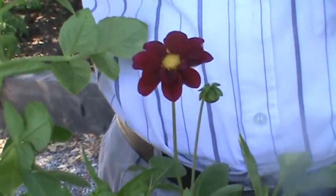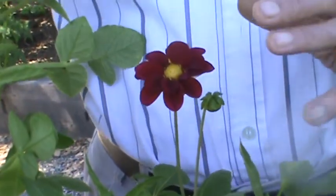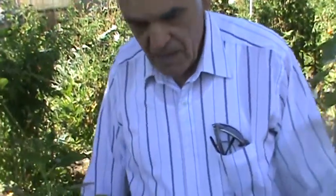Look at this color — my god! And you have to remember, when it first opens it has a certain color, but after a couple of days the color changes a little bit — still beautiful. It takes about 90 days from seed. The best thing is to start them in the beginning of March or April, and by the end or middle of May you start to see the surprises.